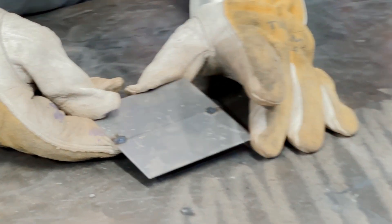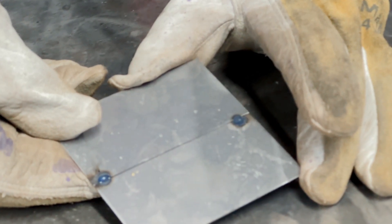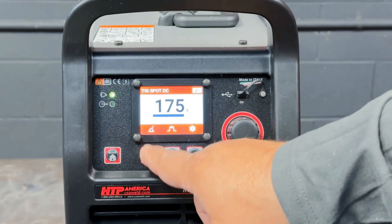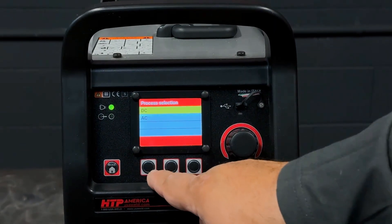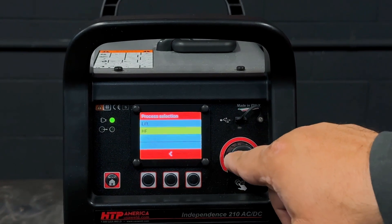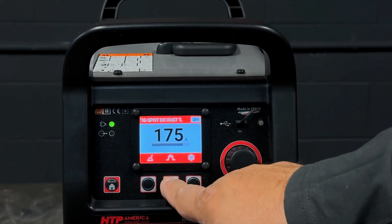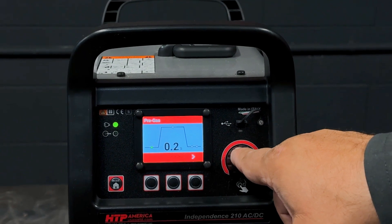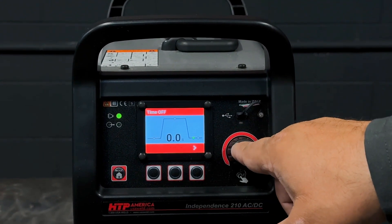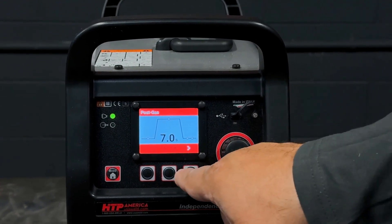Now we're going to use fast tech and compare the size and shape of the tack weld. We're going to go to the program button, DC, fast tech high frequency start. Our settings are still: gas pre-flow 0.2 seconds, same arc on time, same post flow.